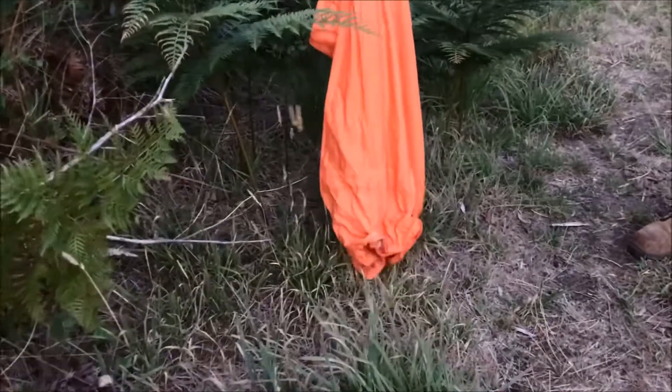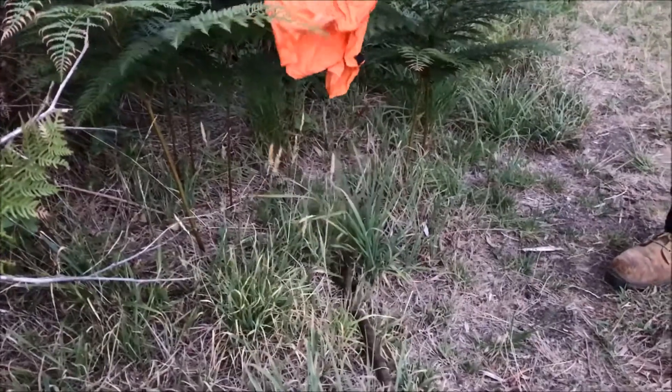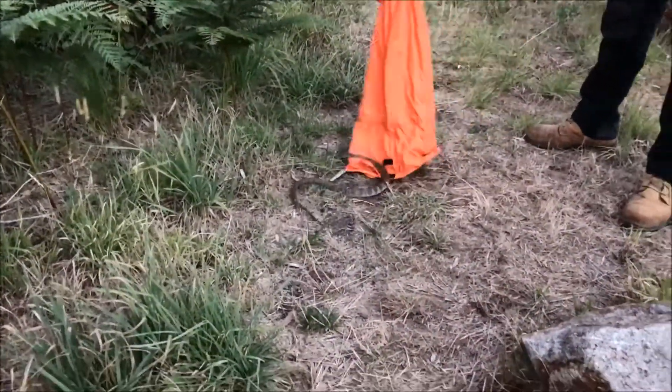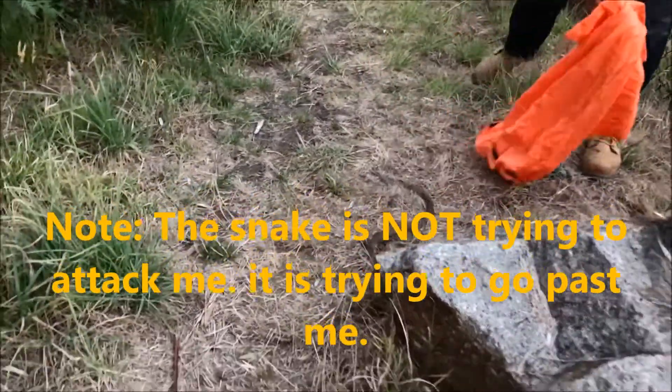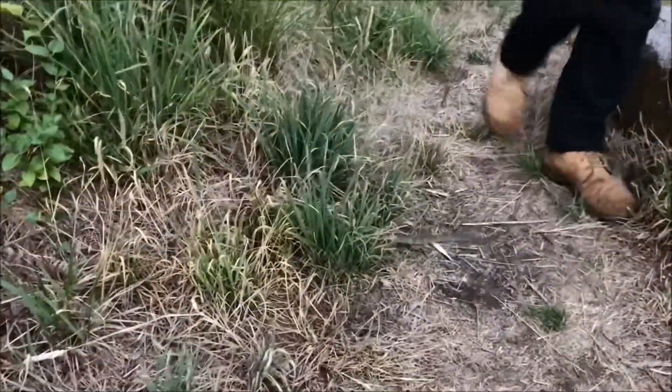Once he works out where he is — he doesn't want to come out of the bag now. He's coming towards you, Marcus. I'll just try and direct him back up into the bush. There he goes, he'll go back up into the bush.